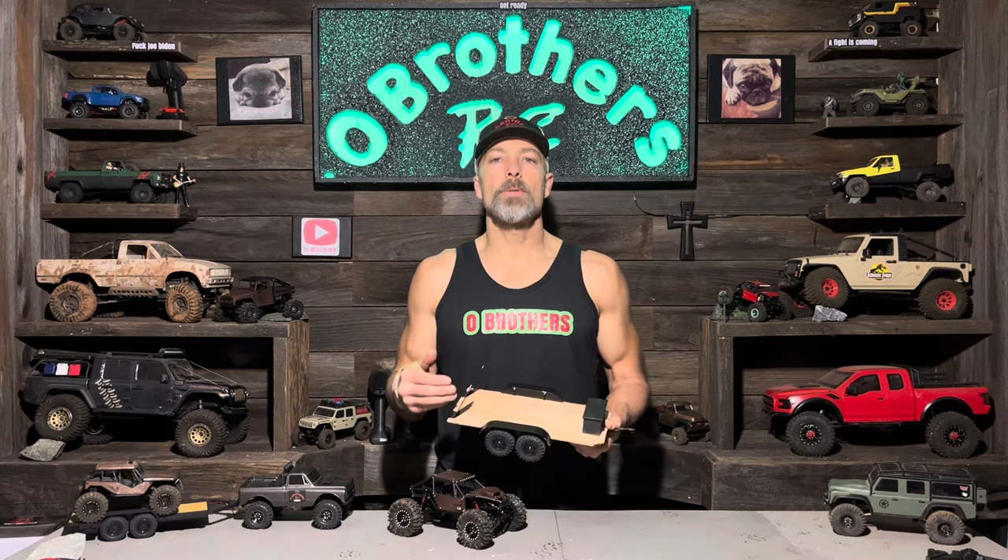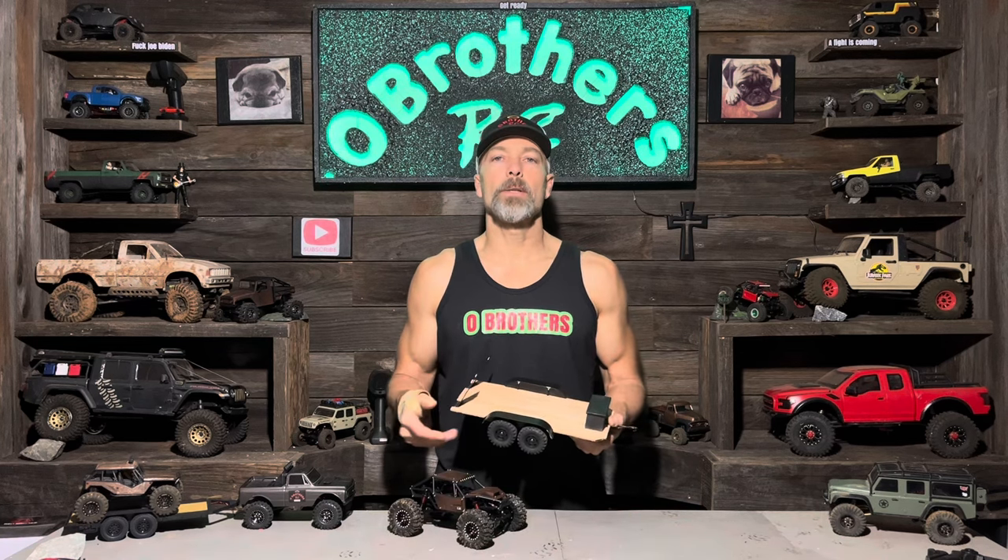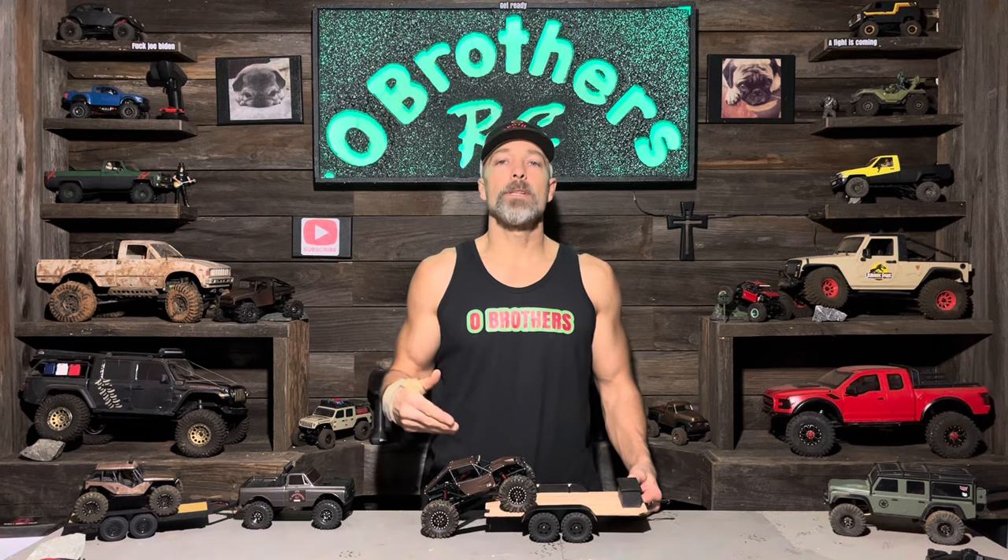Welcome to Old Brothers RC. In this video I make some much needed improvements to this Injora trailer. I just finished building this tarantula a little while ago and I needed a trailer to haul it around on. The stock Injora trailer was not wide enough to fit the new rock crawler. So let's hop over to the garage and take a look at all the improvements I did to turn it into the trailer that you see here.